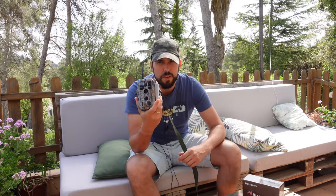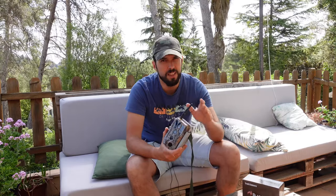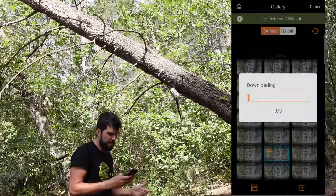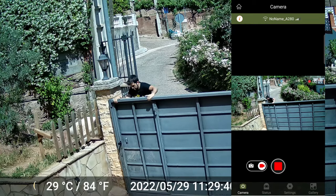In today's video we are going to review the BlazeVideo A280W, a WiFi trail camera. It uses standard WiFi like your mobile phone and has a maximum range of about 50 meters depending on obstacles. It allows us to see real-time video or download pictures taken with the camera, which is useful if the camera is in a hard-to-access hide or for home video surveillance.